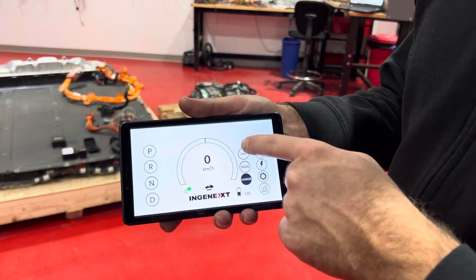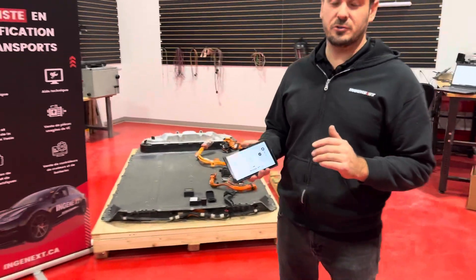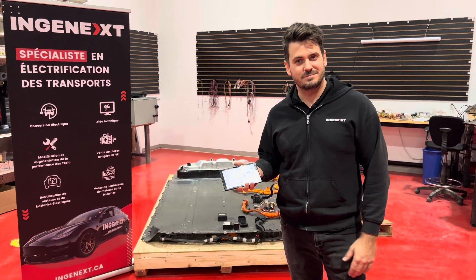So yeah, that's it. Pretty cool to convert your vehicle to electric now. Thank you.